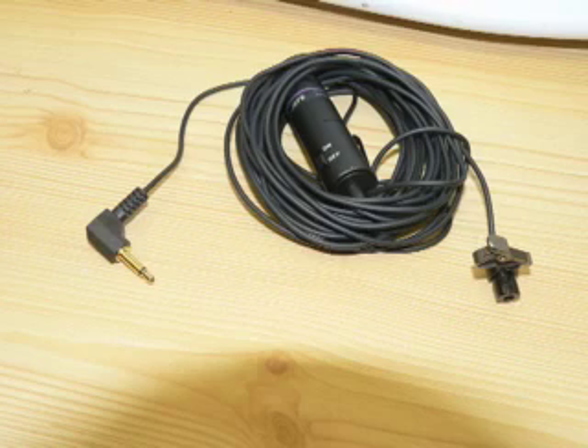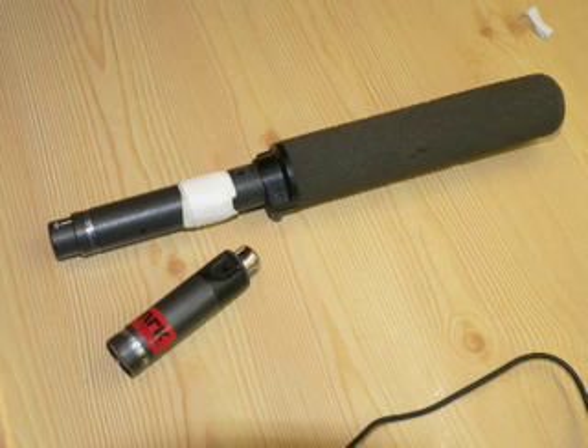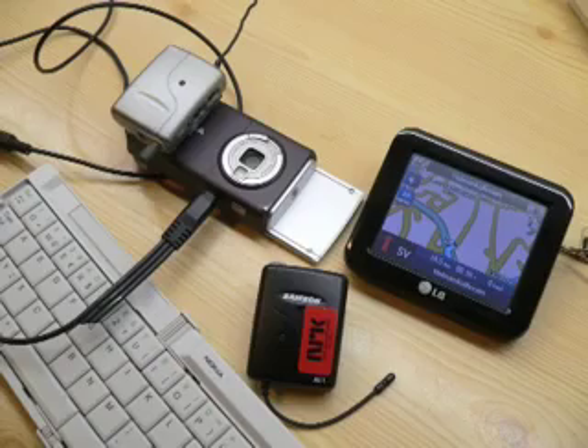You have to use a self-powered electret microphone into the Nokia. I have also tried with professional ones and then used a radio transmitter. This is the receiver, attached with double-sided tape to the Nokia.